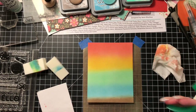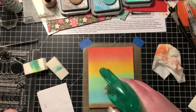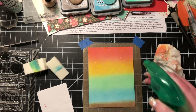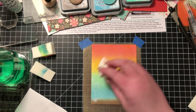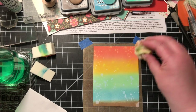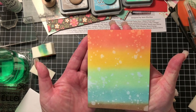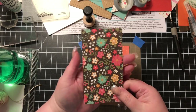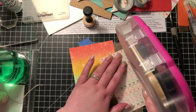Now I'm taking my large squirt bottle and very, very slowly and carefully letting it just dribble little bits across this panel — I do not want to flood it. You can see that as I'm picking it up with a dry paper towel it removes quite a bit of color, and it does this on certain card stocks, but I really love the way it turned out.